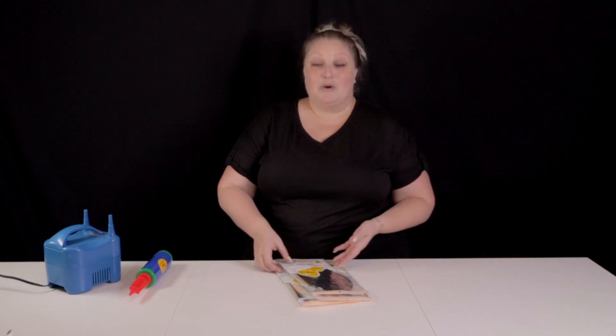Hey friends, welcome back to Bubbly Balloon Co. My name is Rachel. This is just a quick tutorial on how to use Orbs Balloons. I'm gonna share with you all the things that I wish I knew when I first started working with them, because they can make such a difference in your balloon creation, your garlands, walls, whatever you're making. And they can be a little confusing at first, so I'm gonna show you how to work with them, how to inflate them, all the different ways you can attach them.